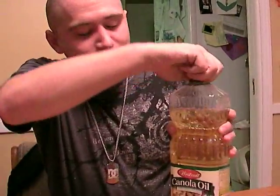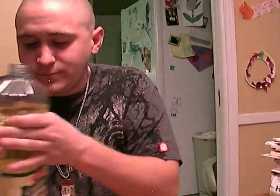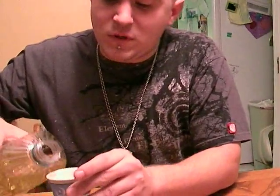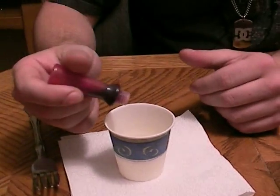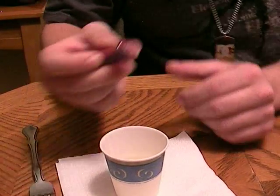So you're gonna start by pouring the vegetable oil into your cup — about a teaspoon. Then add food coloring, a couple drops of each color.